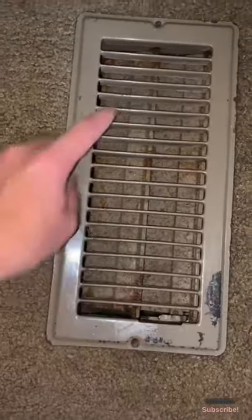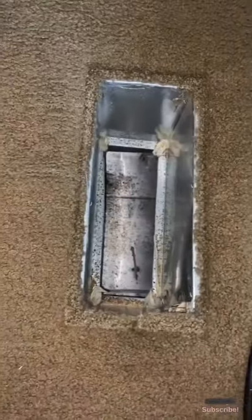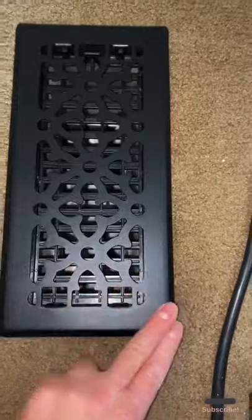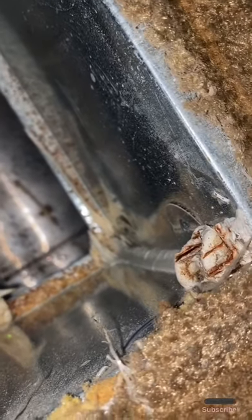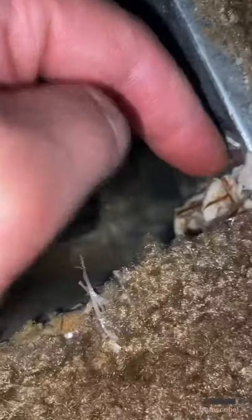The first thing I did was unscrew these two screws here — pretty self-explanatory. Take those two screws out, set them aside, then just dry fit the new vent to make sure it's going to fit. I noticed a little high spot — it doesn't go all the way flush. When I take it out, it's because there was some drywall that apparently when they were building this house they just dumped it before they put the floor vents in. I need to clean that part out first.